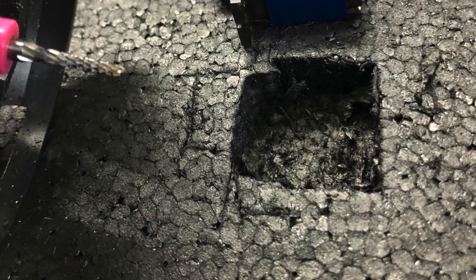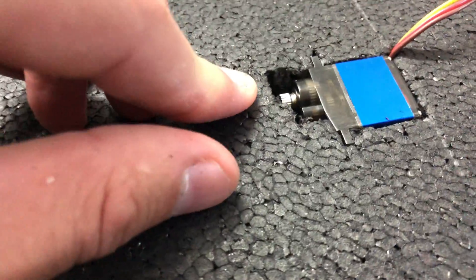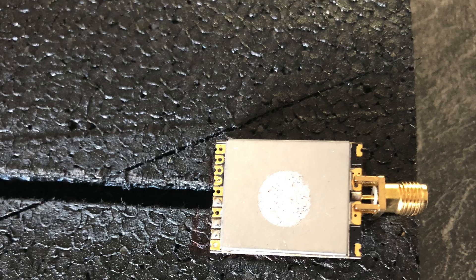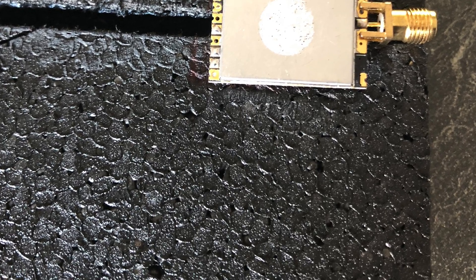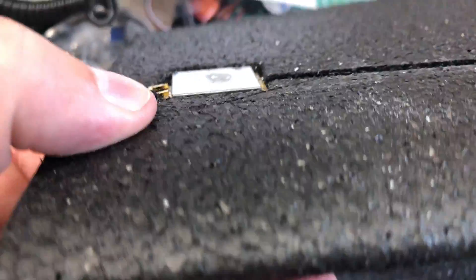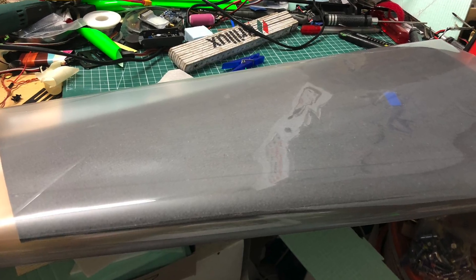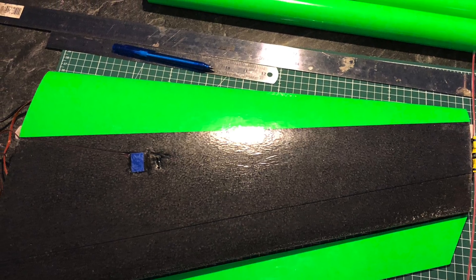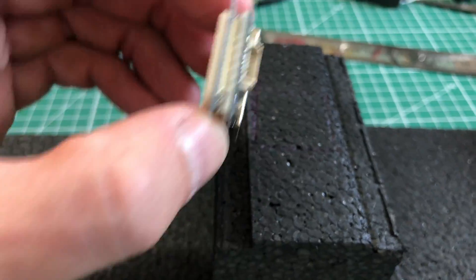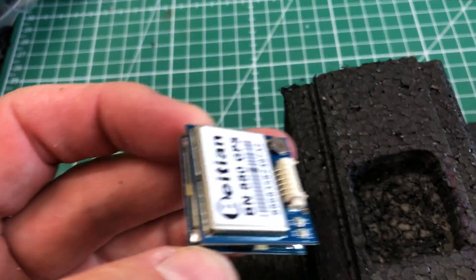Let's embed the servos. Same goes with the VTX — it needs to be embedded too. Place it, drop it in. Time to laminate the wings. Everything is inside, let's close them up and make it fancy. Next, I'll place a GPS module. It will be placed in the fuselage — same procedure as every time: find the right place, drill the pieces out, and simply embed it snug and tight.